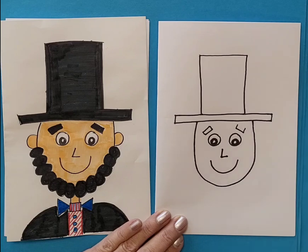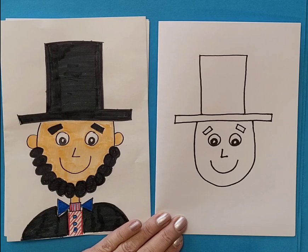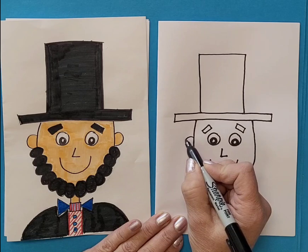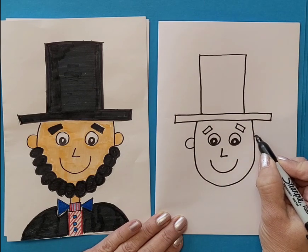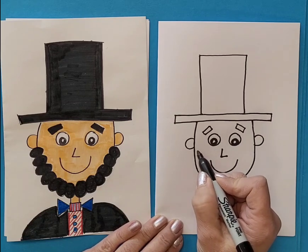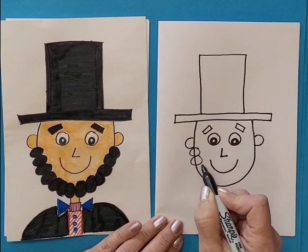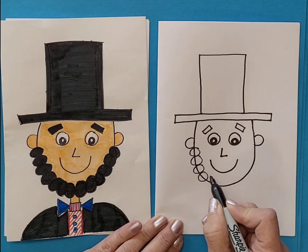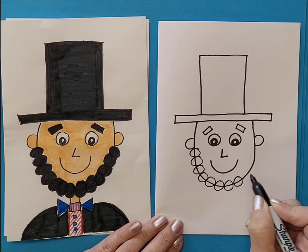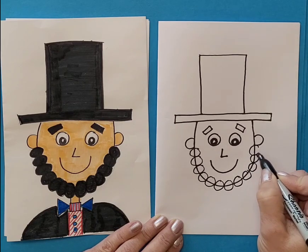The eyebrows are slanting — they come up a little bit and then connect across. Next, make his ears — a little circular shape on each side. For his beard, draw circles going all along his chin from his ear, down across his chin, all the way up to his other ear.